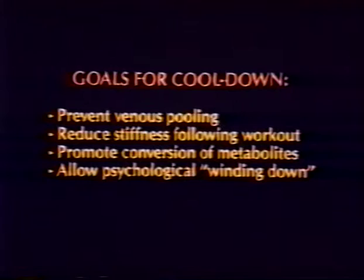The goals for the cool-down are to prevent venous pooling, reduce stiffness following the workout, promote conversion of metabolites, and allow psychological winding down following the test procedure.